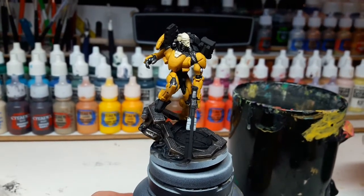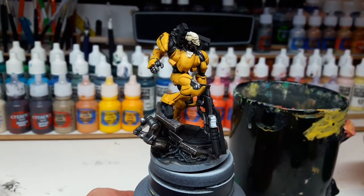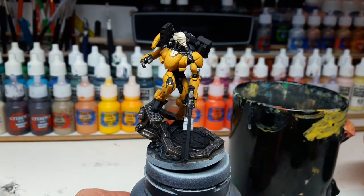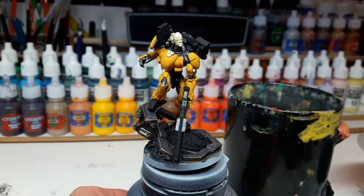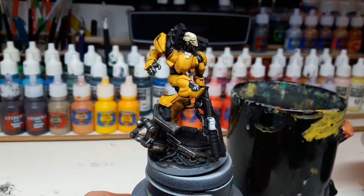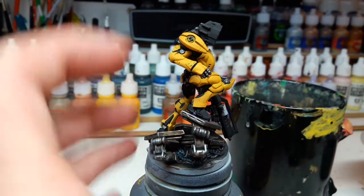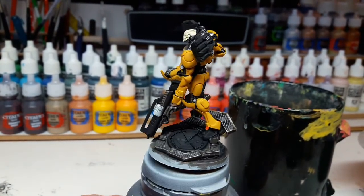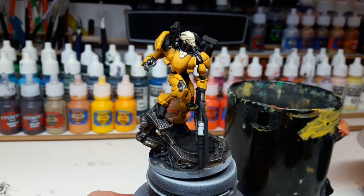Now I'm basically just blocking out some colors. The customer asked me to do a tiger camo, so there's lots of yellow — Averland Sunset by Citadel — and some details in a whitish color, which is Flayed One Flesh by Citadel. There's also contrasting black here and there, and an orange-red for details like the canister on the weapon and some circular spots on the armor.